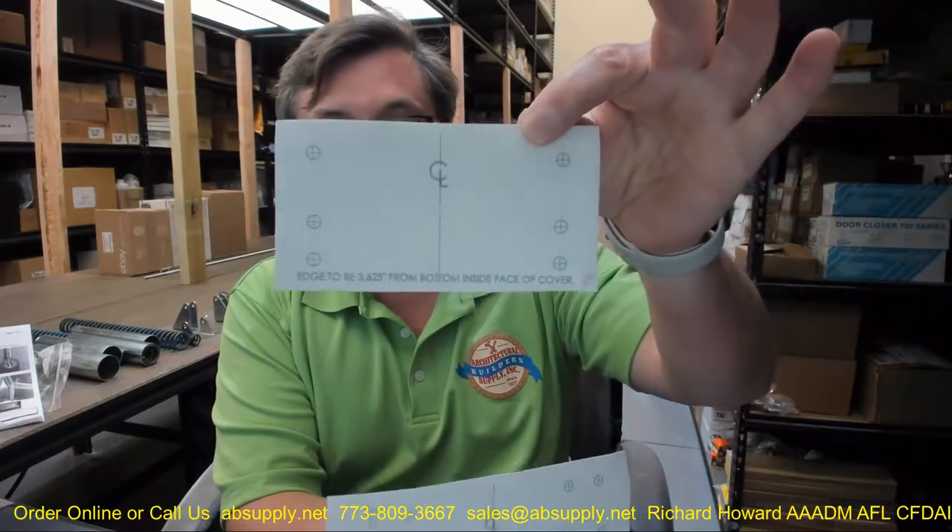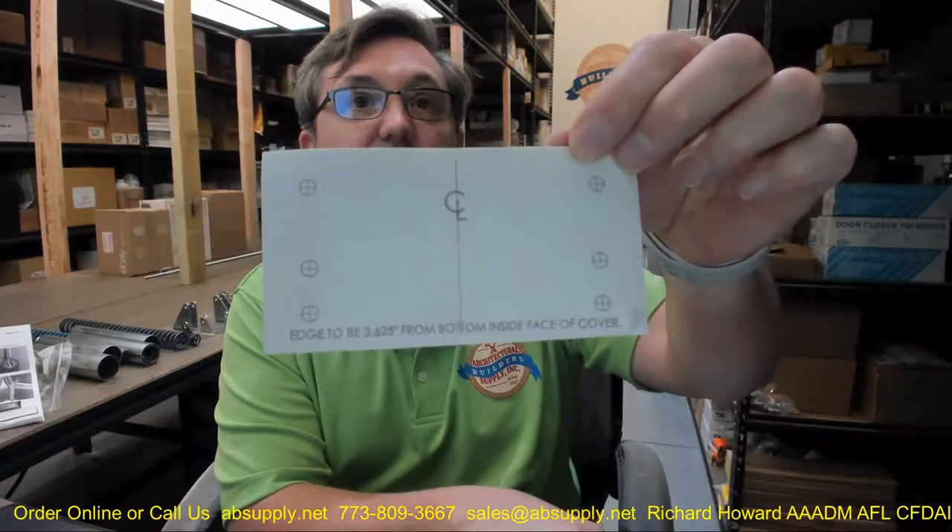Now it's time for the templates. You've got the hardware removed, and now you have to prep the lid and the curb. Following the installation instructions, position the template edge three and five-eighths from the bottom inside face of the cover. They're showing to put it in the center of the unit, which is a departure from how they normally are. This is a two-shock unit, though some photographs show a single-shock version.